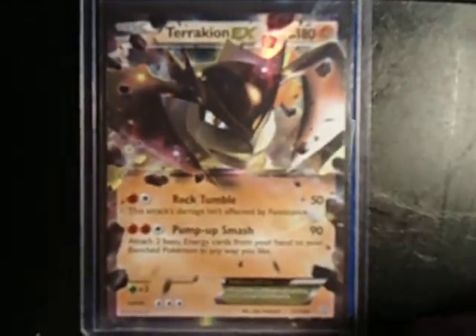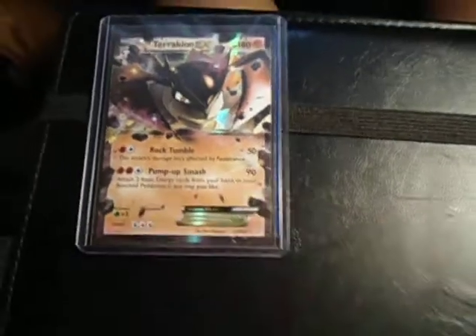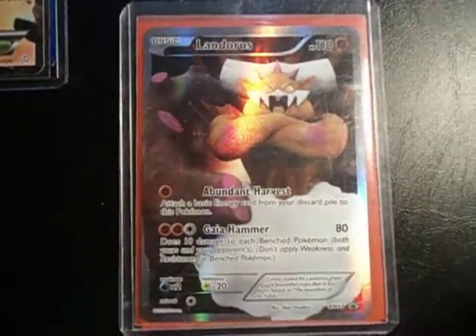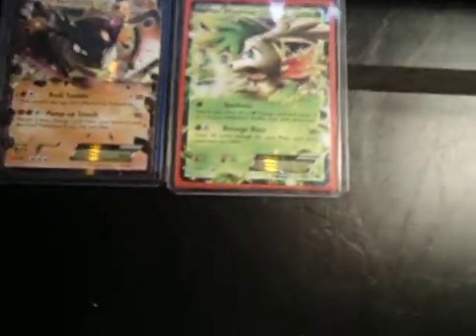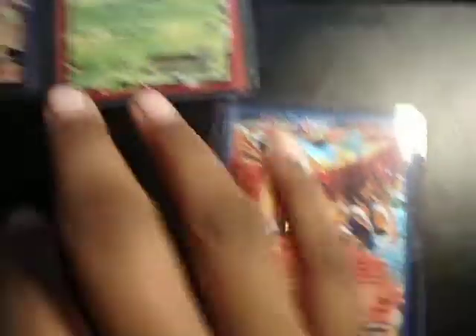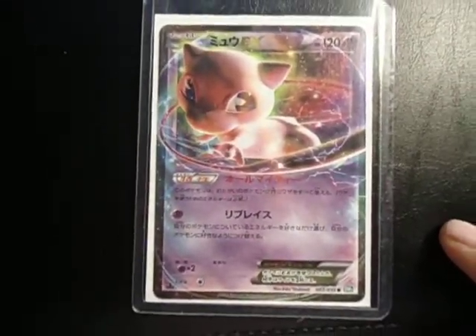We've traded before so it's been pretty sweet. So our first card for trade was Tarakian EX. And the next card was a Landers Full Art. Then on the back of this a Shaman EX. Then Ho-Oh EX. And finally a Japanese Mute EX.